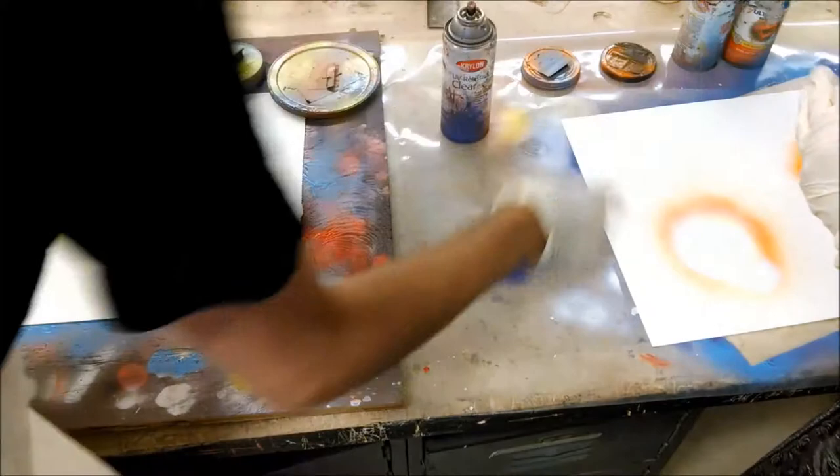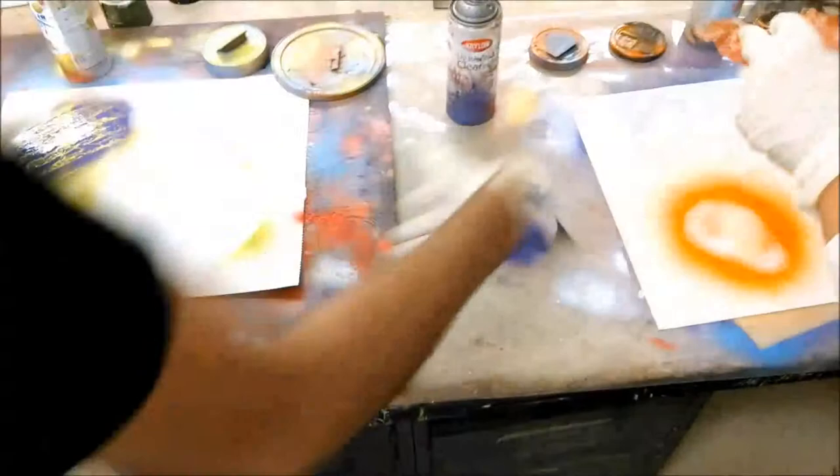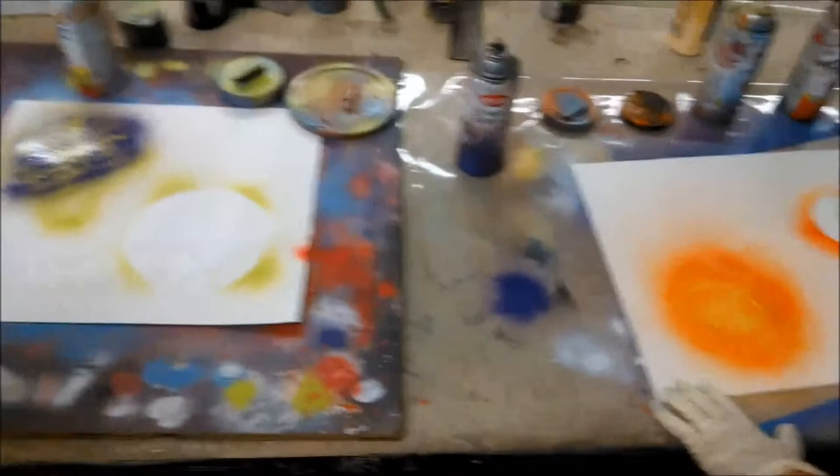Just add like an orange or something to try to cover up all the rough lines. Then take the paper like that, lay it completely over, and just run your fingers through it.